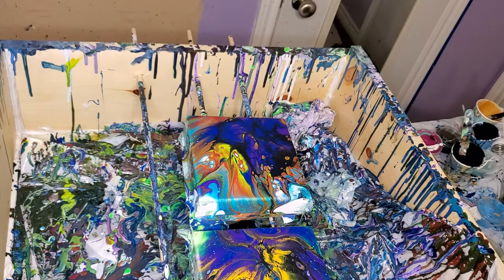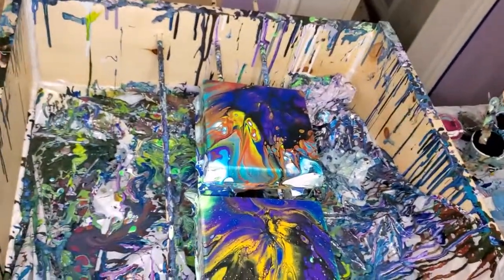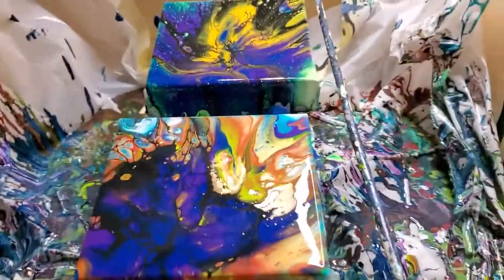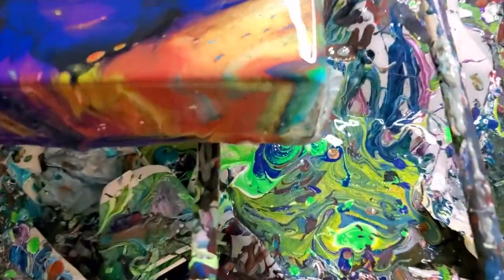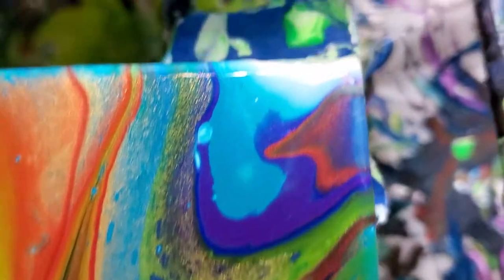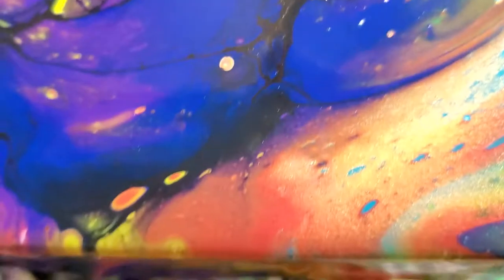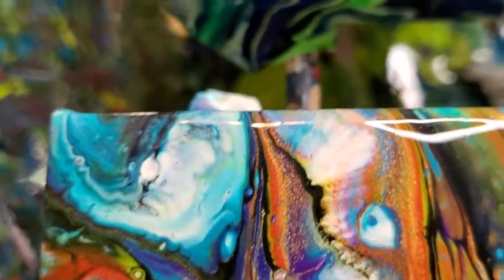I wonder why it just now started happening and it wasn't happening before, because I've been torching them for months now and not had a problem one. Oh well, so much for that. We'll see. These are beautiful, I think. I hope y'all think so too. Let me show you up close. Right in there - ooh, that's beautiful. Looks like a parrot. Reminds me of those macaws. Look at that - pretty, really pretty.